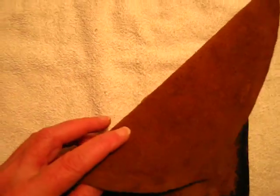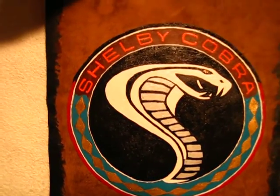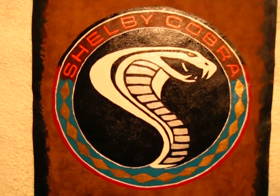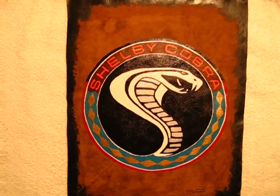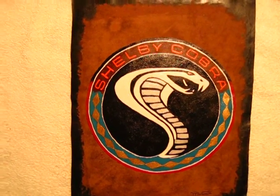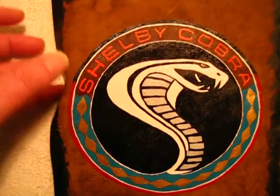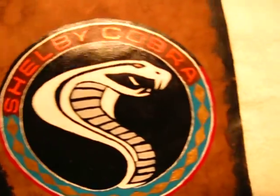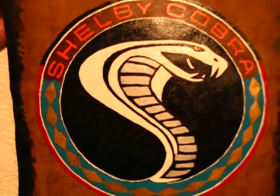There's one I'm just about finished with. Those of you who are fans of Carroll Shelby, this is the Carroll Shelby Cobra emblem — one of many actually. This is all done on leather. It will go in a frame; it'll be 8.5 by 11, on 100% leather, handcrafted. She's a beaut. And for you Cobra fans, I am a Mustang Cobra fan.